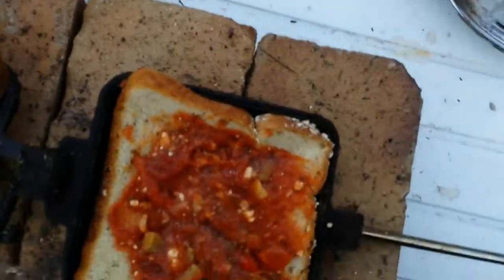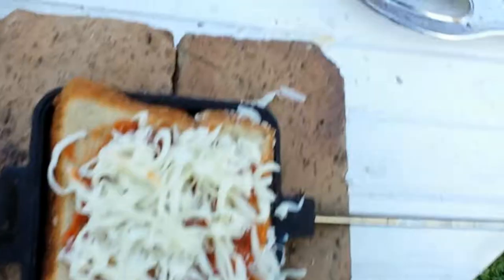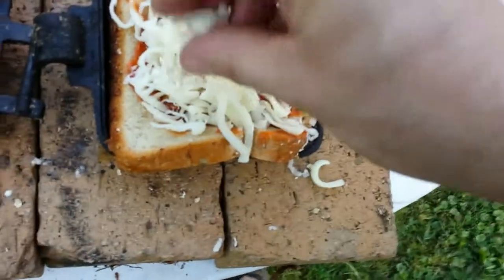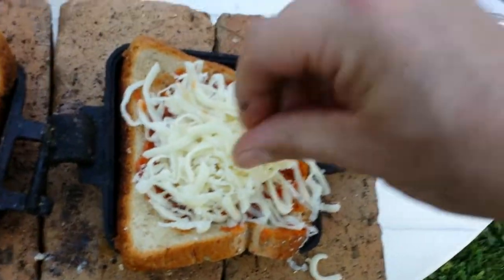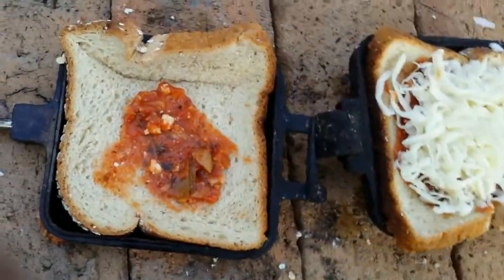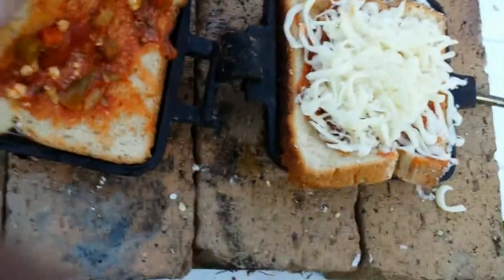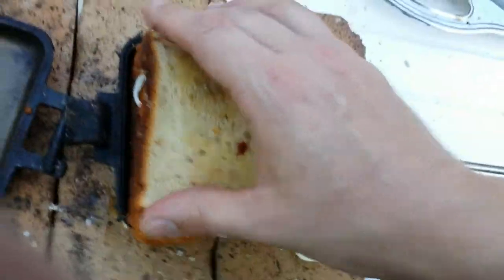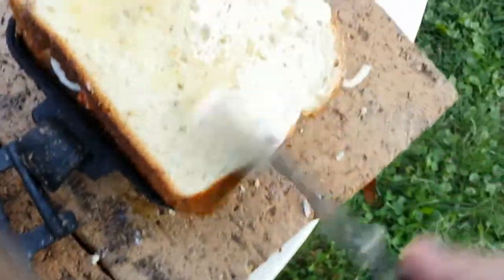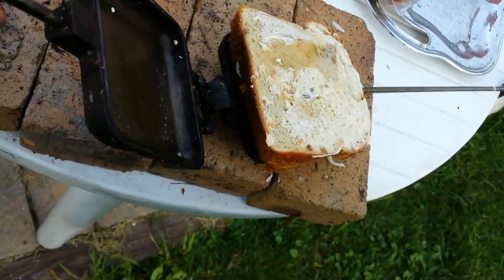I'm already getting it screwed up because what I keep forgetting is only build the mountain pie on one side. Put cheese in here, put a little bit more cheese. For some reason, my wife does not want pepperoni. I'm going to go ahead and put some sauce on this side of the bread, and then I'm going to take this bread and put it over here. I'm going to go ahead and spread some butter here.